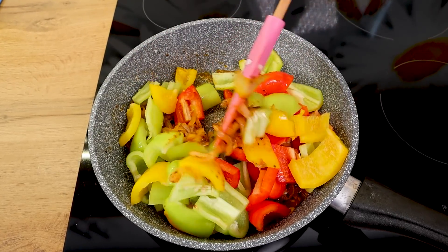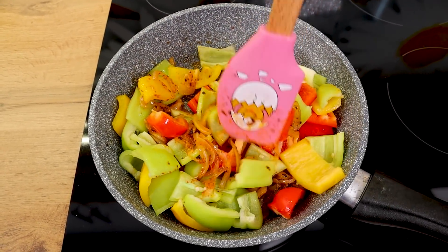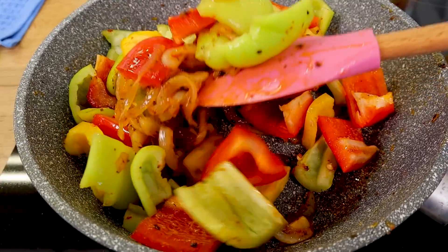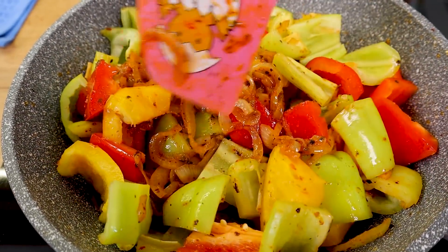1-2 minutes of sauce, 1 minute of water, put in an amazing pot, 1 minute of flour.